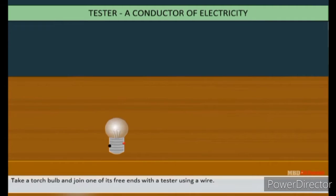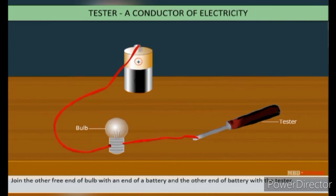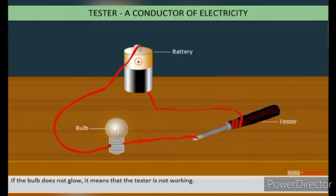Take a torch bulb and join the free end of the tester with a wire. Another free end of the bulb joins with one end of the battery, and the other end of the battery joins with the tester. This completes the circuit of the tester and the bulb should glow. If the bulb does not glow, it means that the tester is not working.